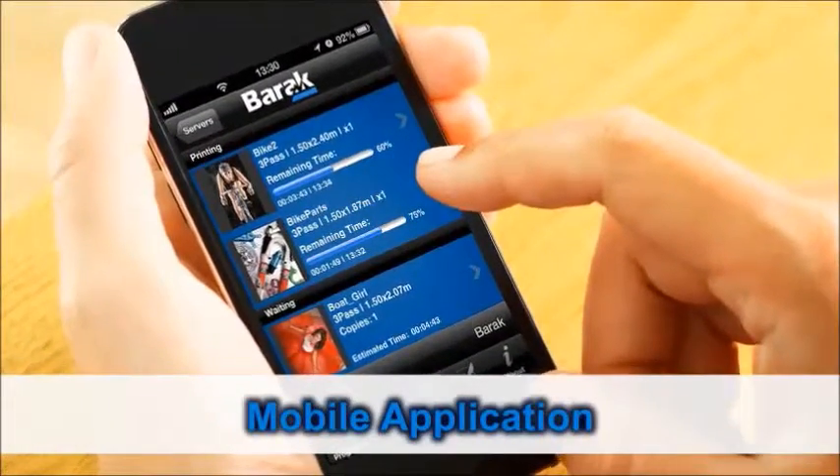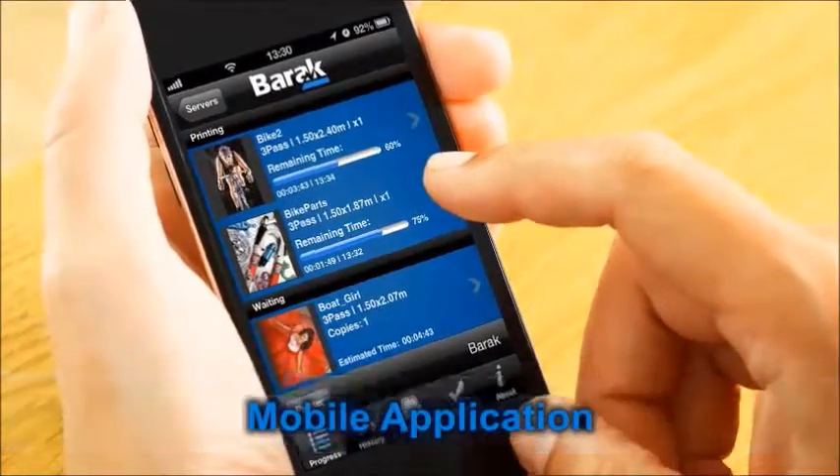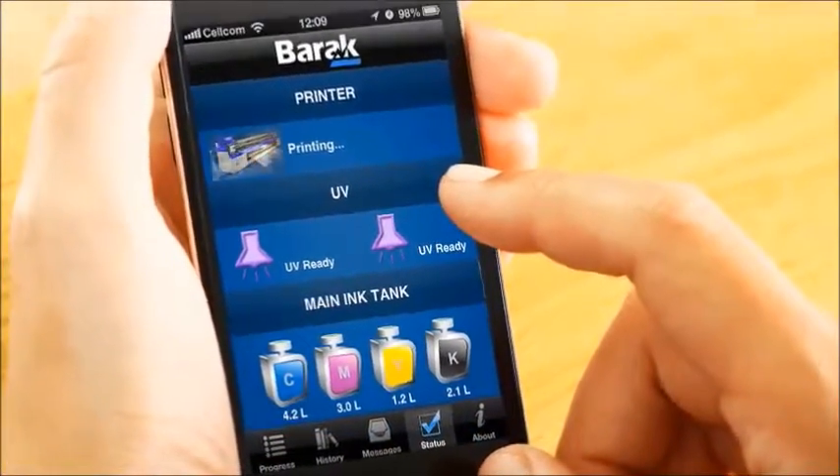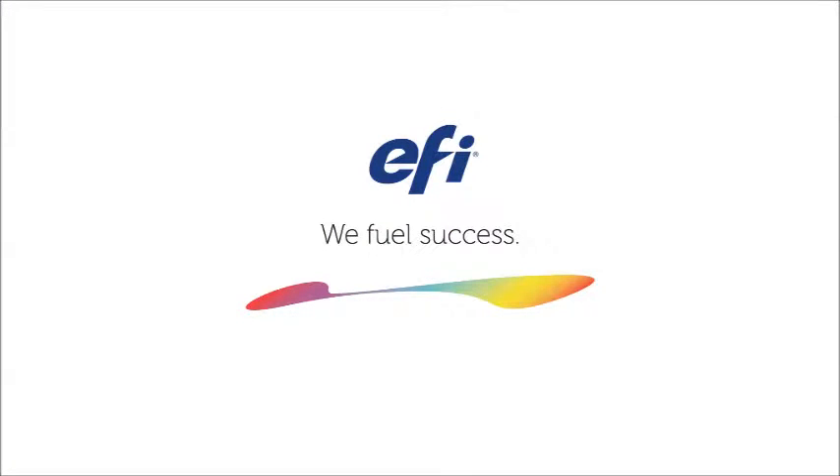The Matan mobile application allows managers to keep track of the printer's production status via their iPhone, anywhere, anytime. EFI Matan Superwide Printers.